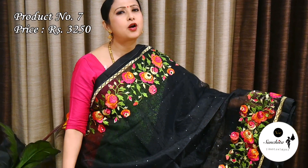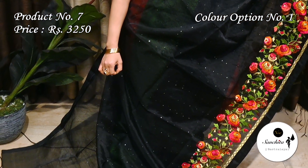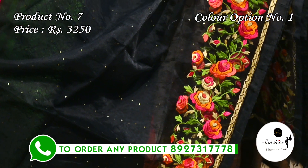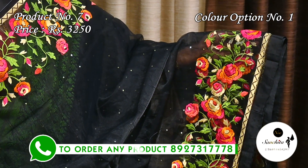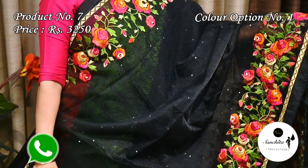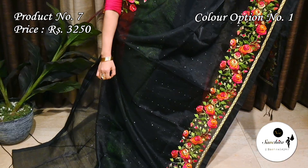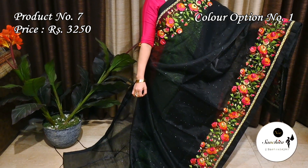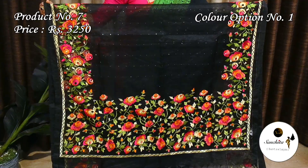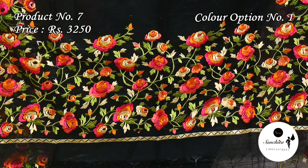Ending today's episode with a gorgeous muslin silk saree in black with multiple colors — Saree No. 7 priced at ₹3250. On the border we can see a simple golden zari line along with leaf floral motifs in resham weaving with multiple colors. All over the body has got sequence work in weaving. Bright colorful pallu with leaf floral motifs in resham weaving. This saree does not come with an additional blouse piece.